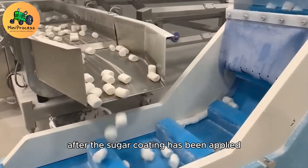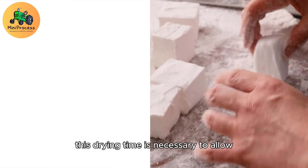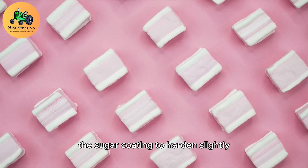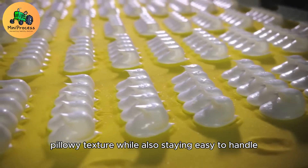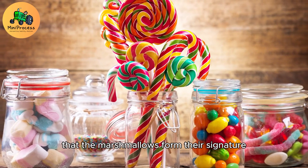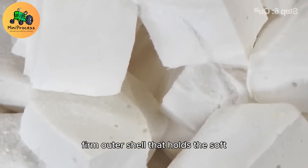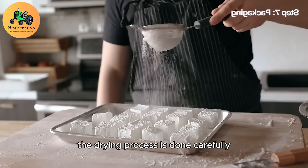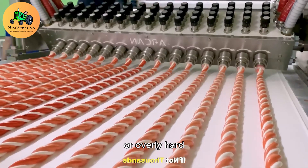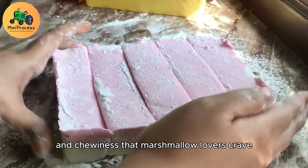After the sugar coating has been applied, the marshmallows are laid out to dry for a short period. This drying time is necessary to allow the sugar coating to harden slightly, ensuring that the marshmallows retain their soft, pillowy texture while also staying easy to handle. It's during this process that the marshmallows form their signature firm outer shell that holds the soft, airy interior intact. The drying process is done carefully to preserve the perfect balance of softness and chewiness that marshmallow lovers crave.